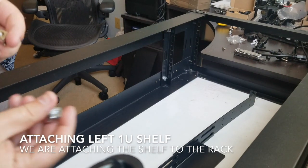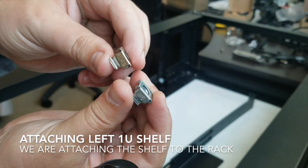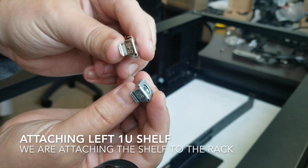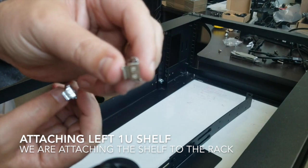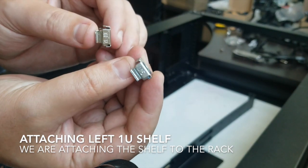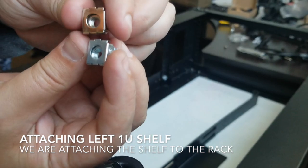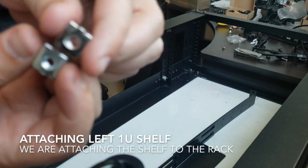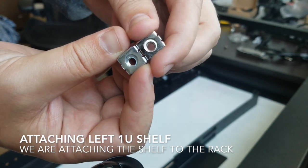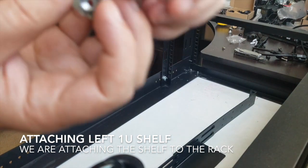I just wanted to show everybody what the problem was. I was using the 10-32 — this one right here — and it wasn't working on the screw. It's an M5 screw and this is an M5 bolt, so the M5 is the one that ends up working. But if you look, they're pretty close, so it's hard to tell if there's a difference, but there is. So that's the solution.